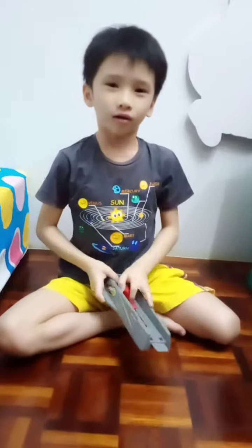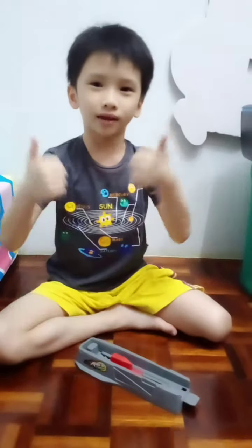Hope you like this video. Hope you give a big thumbs up and subscribe to my channel. Bye bye, see you next video!